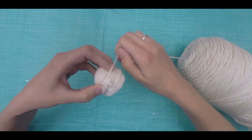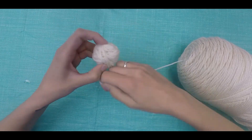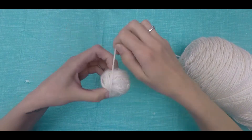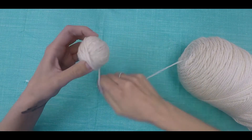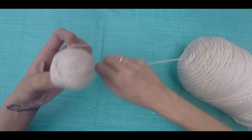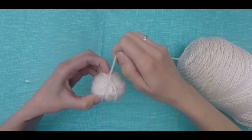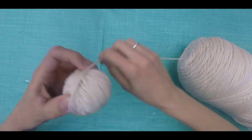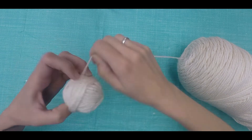From here on out, continue turning your yarn a little bit at a time, continuously wrapping. If you turn and wrap it consistently you'll have a nice yarn ball in no time. When it comes to tightness, I would err on the side of wrapping it looser rather than tighter. Yarn is made of various fibers that have various degrees of stretch, and if you wrap it too tightly it might stretch out your yarn.